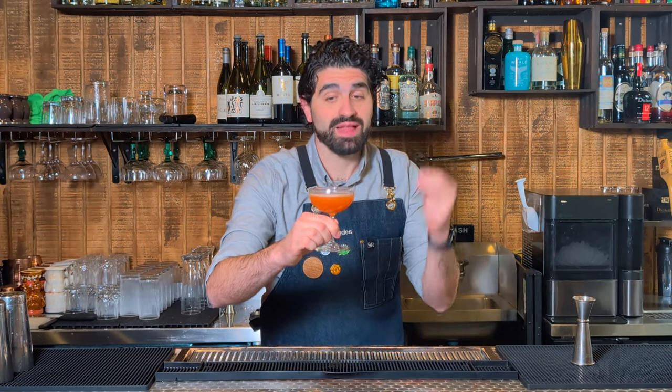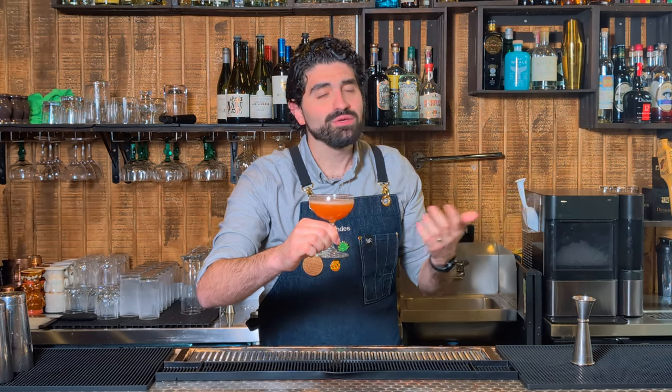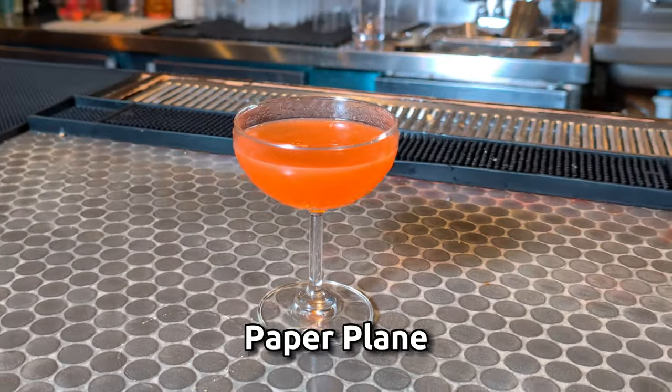There's a reason this has traveled across the world on a ton of different menus and become a modern classic. And if you haven't had one, I'm about to blow your mind. If you have had one, you should probably make yourself another one because it's probably been a little bit. Let's make a paper plane.